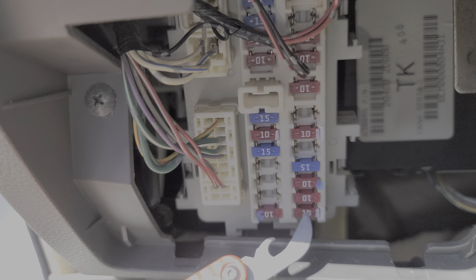I also need to mention — if you need any spare fuses, there are spare fuses located all the way at the very top of the fuse box in here. So those are the spares.